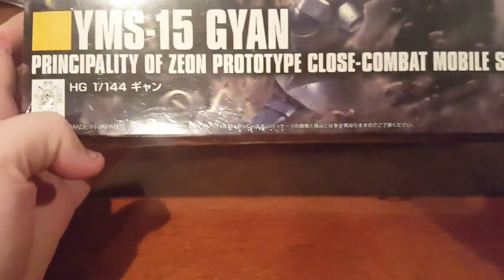It'll have a little reflection, but whatever. This is the YMS-15 Gyan, made in 2016. Here you can see the action poses on the side of the box, as well as some general information. I'm sorry, I forgot to go over that — I was just so excited to get into this.